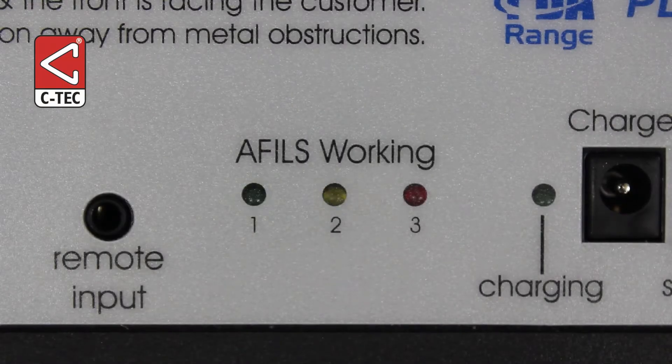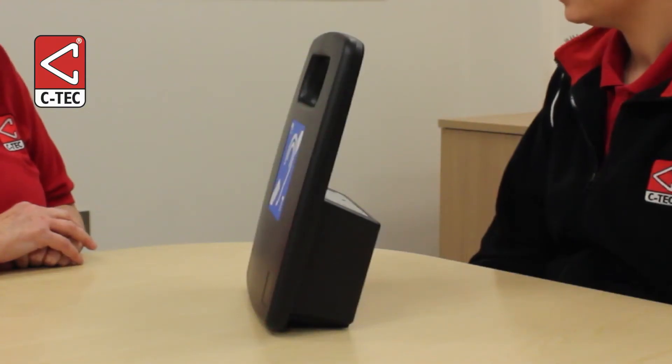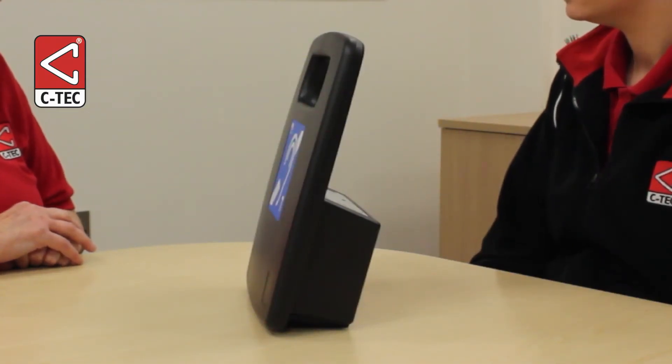Talk to the hearing aid user as normal. You do not need to talk directly into the internal microphone as it has a wide pick-up range. Check the amplifier's AFIL working indicators to ensure they illuminate in line with your speech. 1 and 2 is normal; 2 and 3 is too loud.